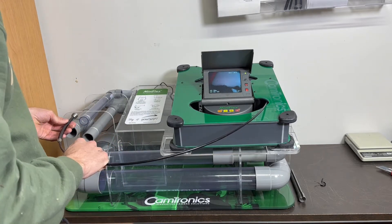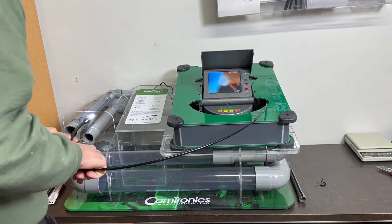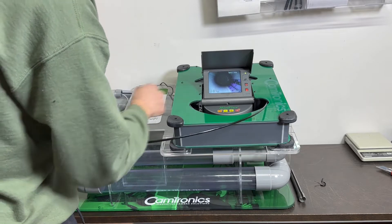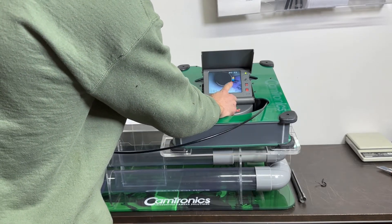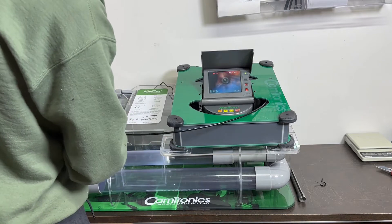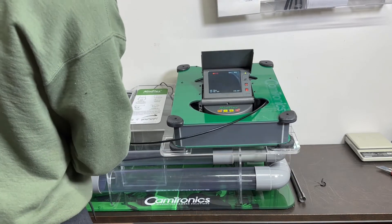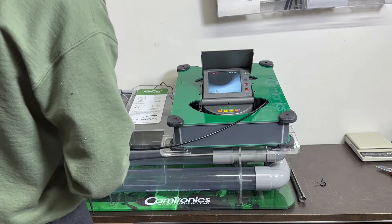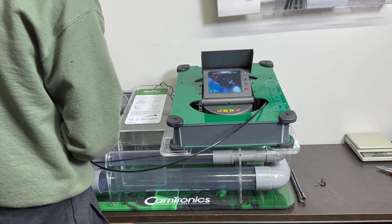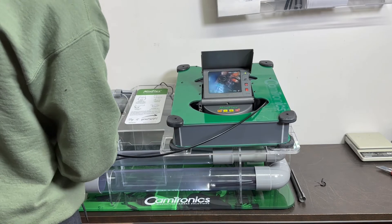Okay, so then off we go — put some lights on. First bend, second bend — we can see the quality of the picture, it's pretty good on the side walls. Third bend, fourth bend. Fifth bend going nicely — six, seven — and here we go.